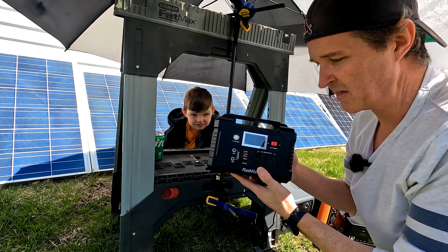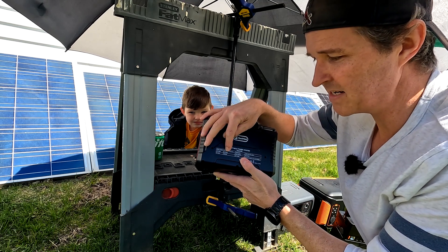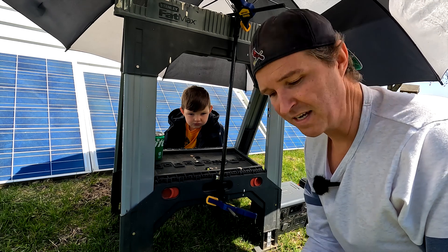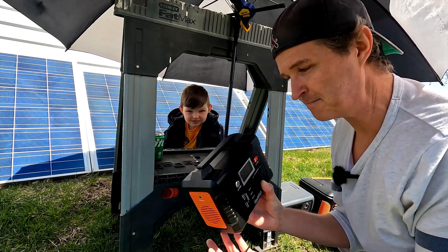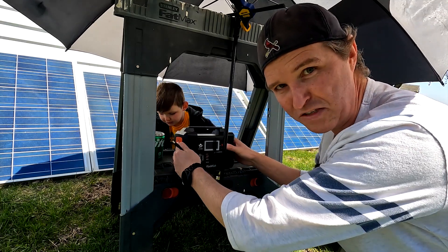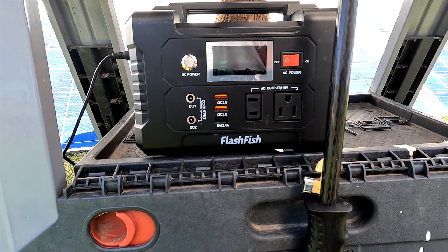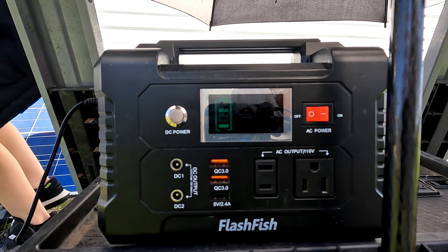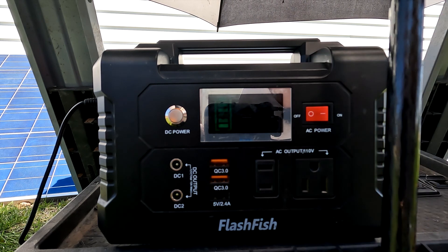First we're going to try out the Flashfish E200. The specifications say the DC input is 15 volts by 2.5 amps, and this solar panel is 18 volts by 5.5 amps, so you really shouldn't use a 100 watt solar panel with this power station. But we're going to do it anyway just to see what happens. And it does show that it's charging — the E200 does charge with a 100 watt solar panel, though the display doesn't show actual wattage received.